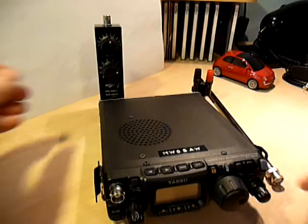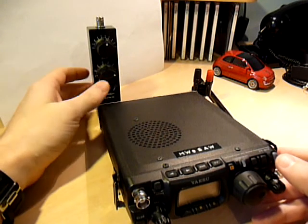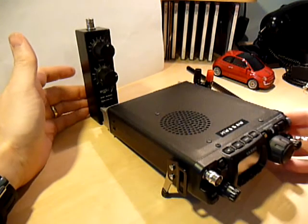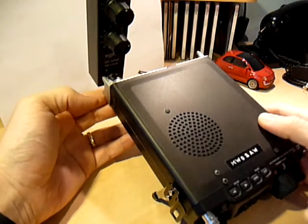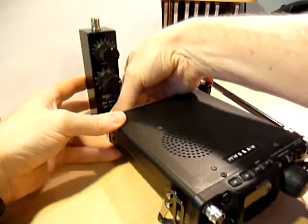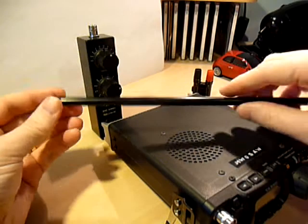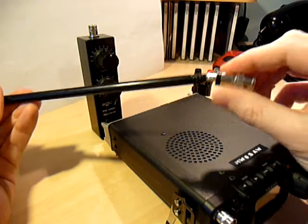Hi YouTube, this is a quick video of the Wonder Wand Widebander QRP Antenna, designed to be used with QRP radios like the FT-817 as you can see here. It screws into the PL-259 in the back of the case and has a BNC on the top. It comes with a 6-foot telescopic anodized antenna with a swivel ball BNC connector fitted.